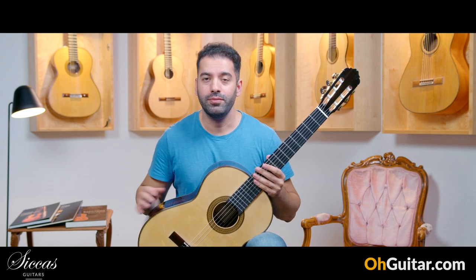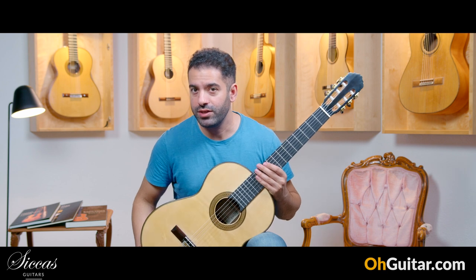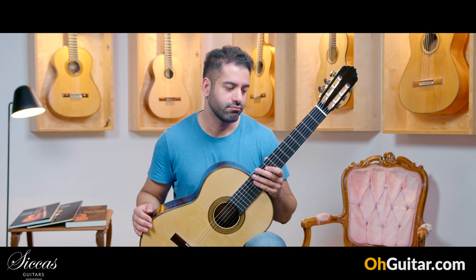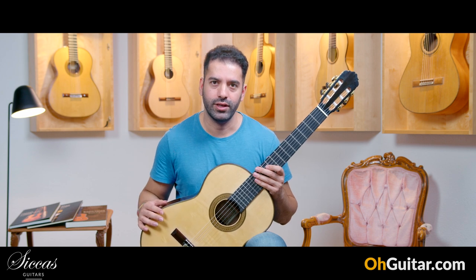Please let me know your opinion about the sound of this beautiful Antonio Marin Montero guitar from 2023 — it has the number 932. Let's move to the next guitar, and it's the last guitar of this week.